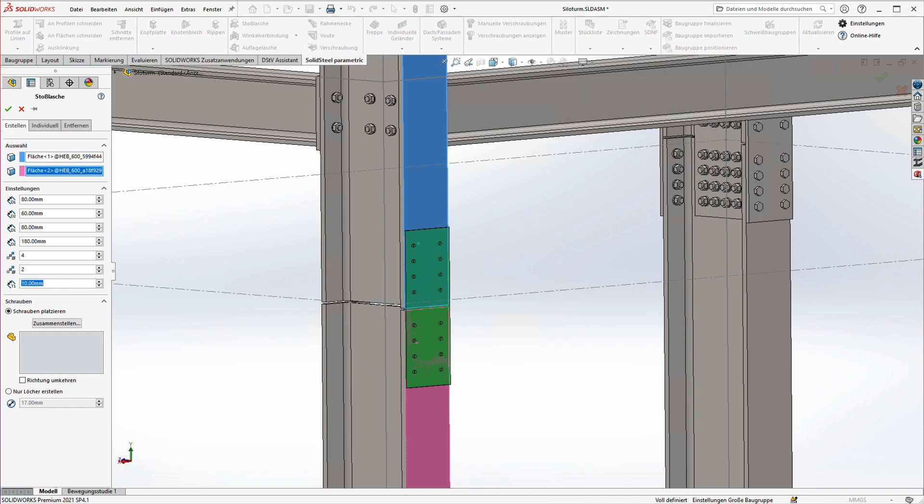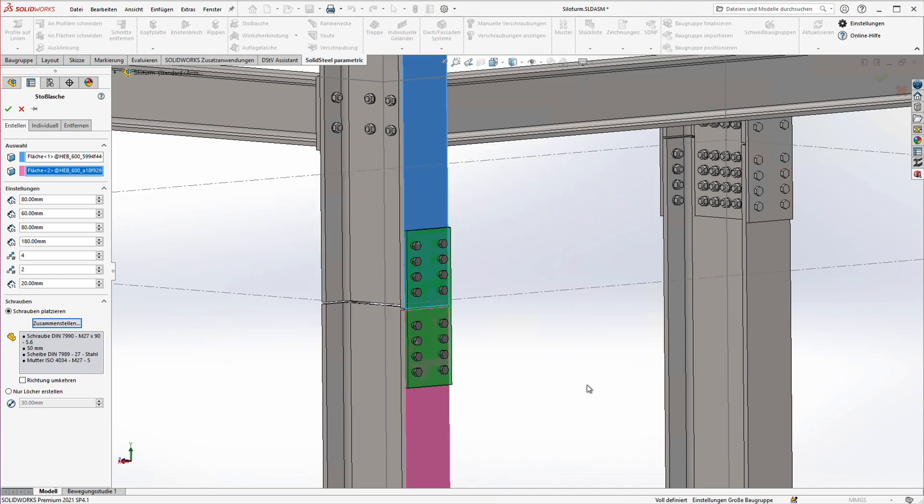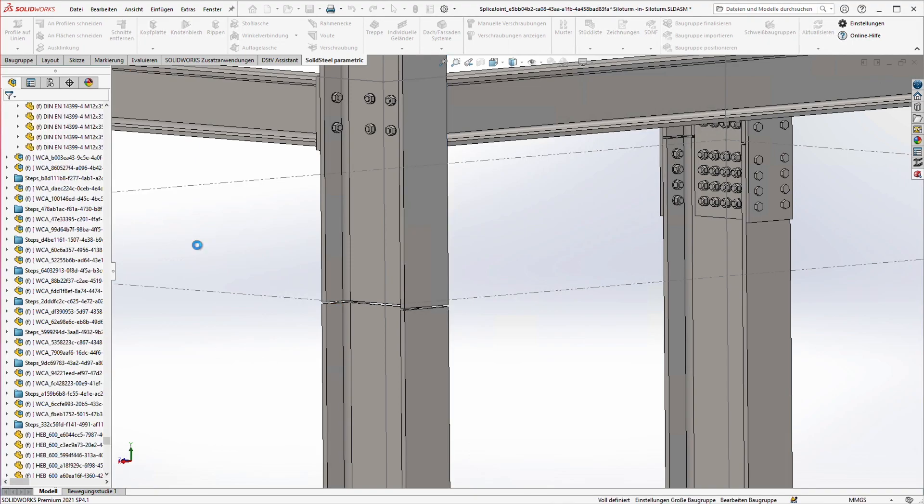I increase the thickness of the plate to 20 millimeters. To insert the bolting directly we click on assemble, which opens the part selection. As usual in Solid Steel we can quickly and precisely define the screw connection including the clamping length and add it to the connection. This already looks good — we confirm and the first splice joint is added.